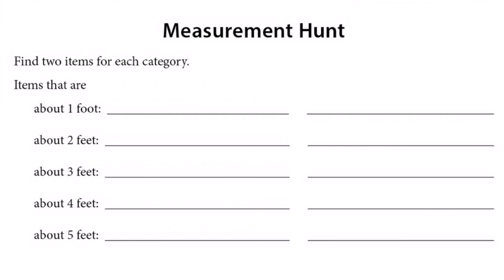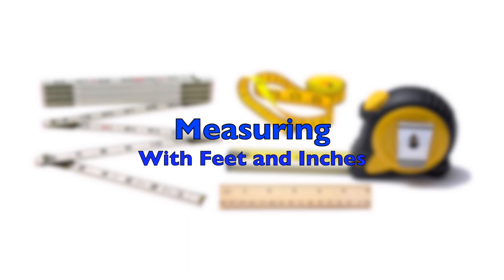How about you go on a measurement hunt? Using your ruler to figure out items that are about one foot, then maybe you need a yardstick or measuring tape to find items that are those other lengths.